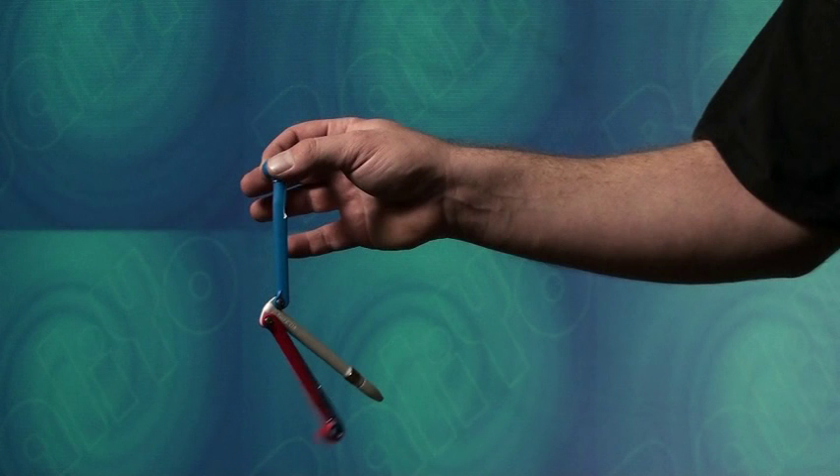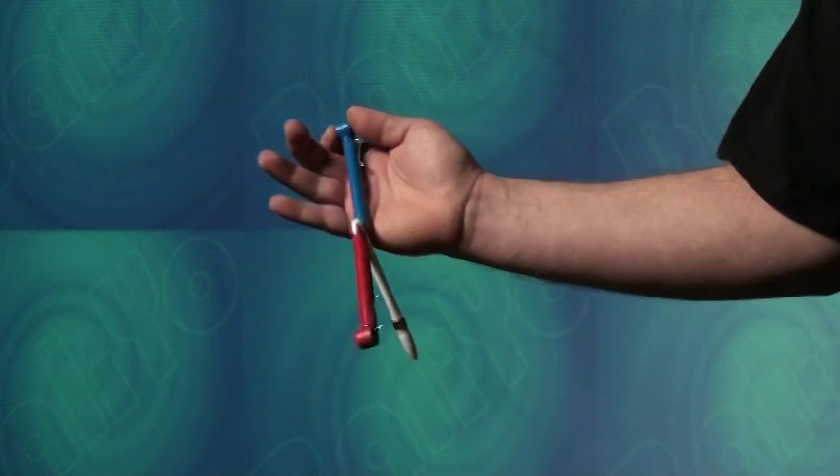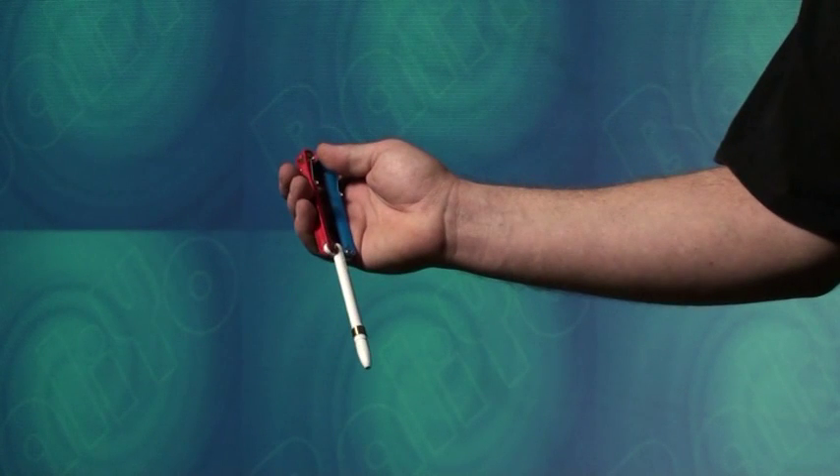Allow the other handle, here the red handle, to fall, partially opening the balio. Turn your hand slightly so the palm faces upward and then swing the free handle up to catch it with your fingers. This opens the balio.